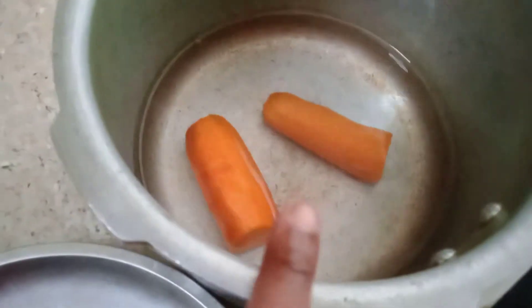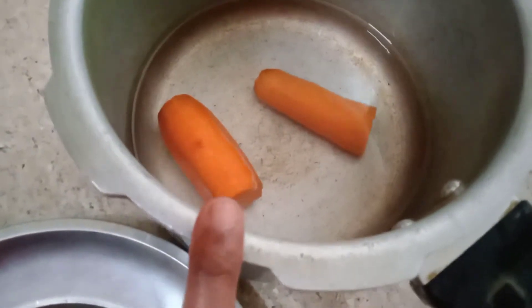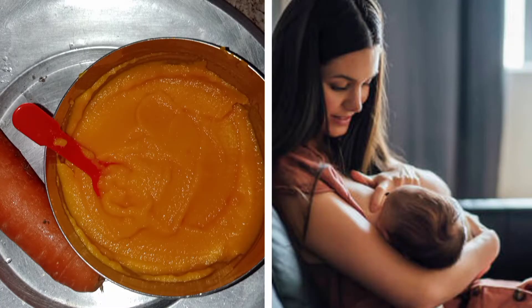If you wash the carrot in a cooker, I will wash the carrot. I will take 3 of the carrot.